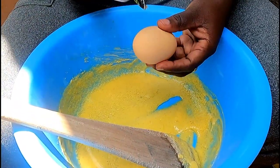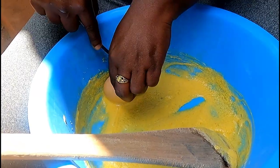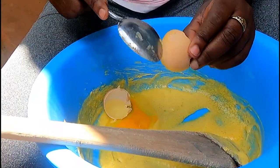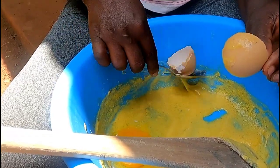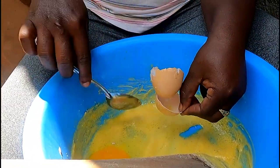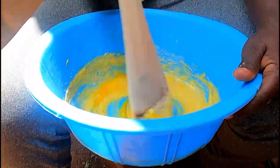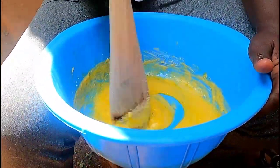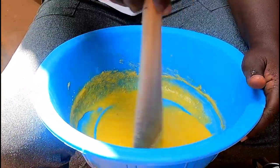I'm going to do the same process with each egg — I add one egg and then mix it well — for all four eggs until the next step. Stay tuned guys and don't forget to subscribe.